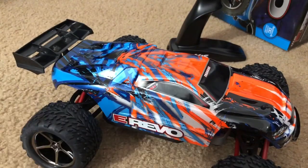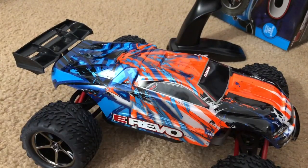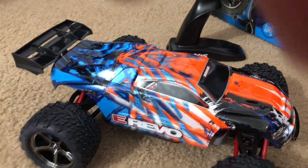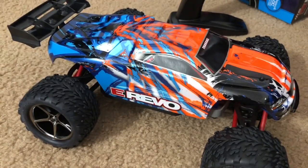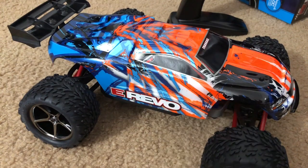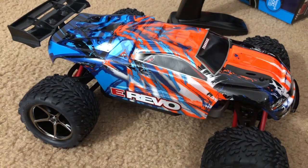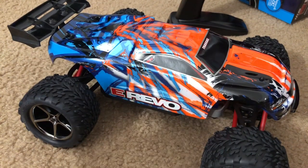This is not the first time I've ever seen a mini E-Revo — I've seen videos on YouTube of what the full-size E-Revo looks like. You might be wondering why I got the small one instead of the big one. The big one is great, it's awesome, it's cool — but why would I pay over $500 to $600 just for that?